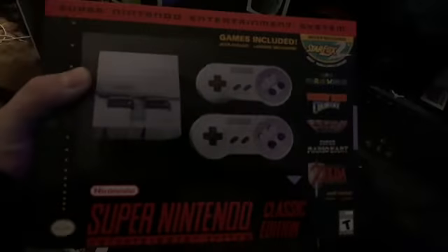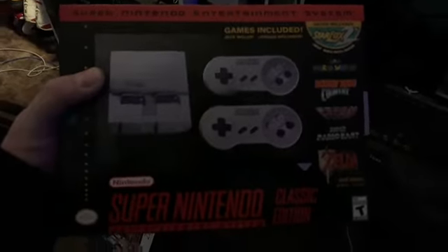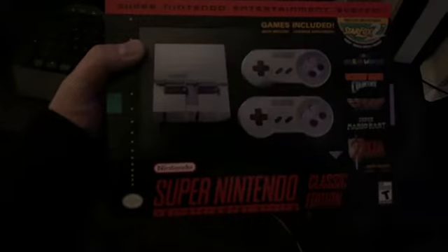Welcome to Goddy's Christmas Eve ghetto unboxing. Went to GameStop for the kids, of course, and I leave with this. I was going to get the NES one, watched a couple reviews — the short cords, you only get one controller — didn't really appeal to me.